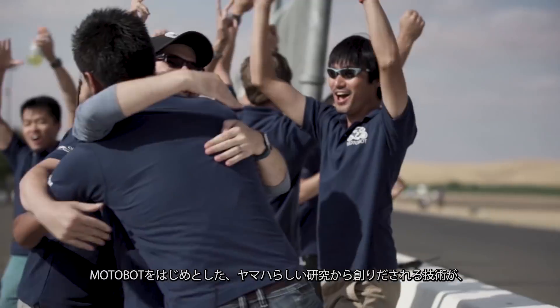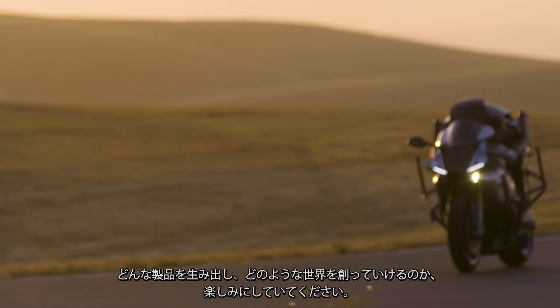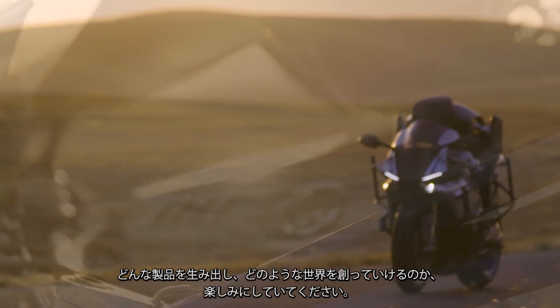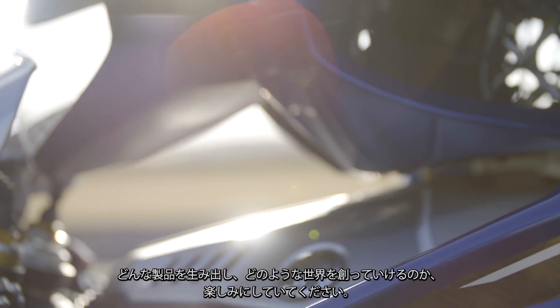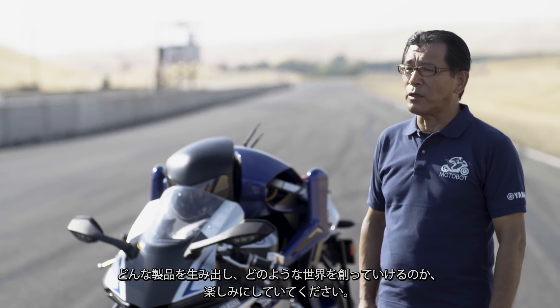As well as MotoBot, please look forward to other exciting projects to come, and the kind of world we are able to create using the various technologies that will be realized through Yamaha's one-of-a-kind research.